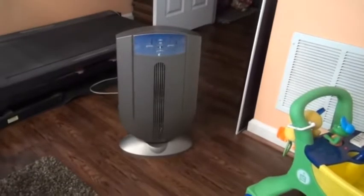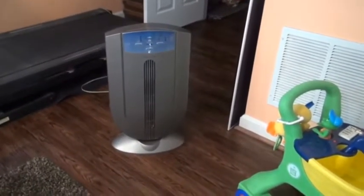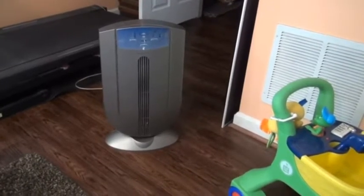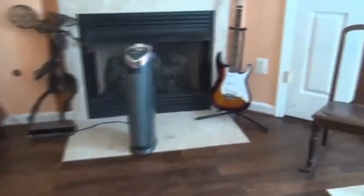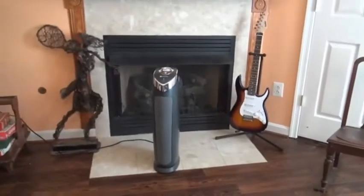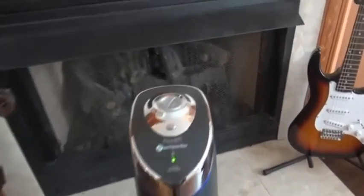This is the air cleaner I was using before, and it definitely works, but I wanted one with a carbon filter to do more about removing smell. I do think that the Germ Guardian is nicer looking — it fits in with the decor a little better and is attractive enough to fit in pretty much any room in the house.